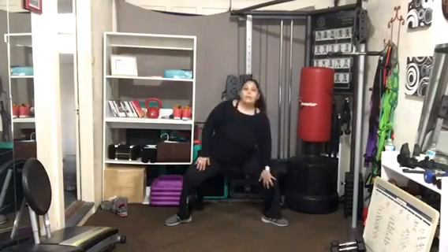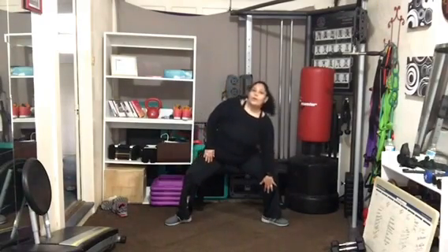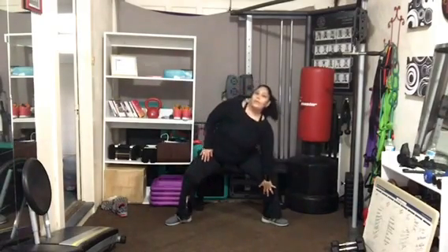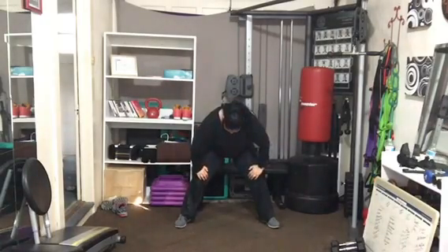Walk and hold it. Breathe. Staying low in the legs keeps that heart rate just a little bit higher. Exhale, crunch, tuck. Inhale, stretch, release.